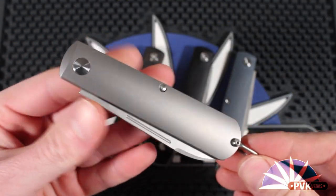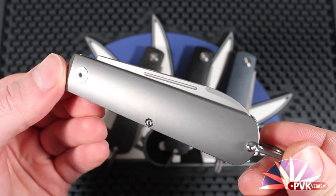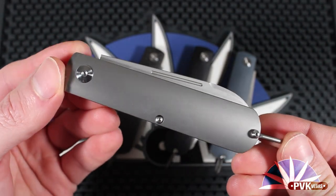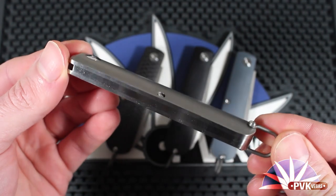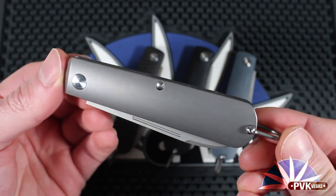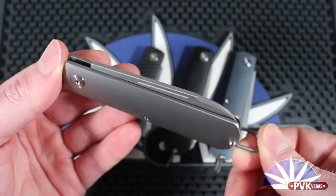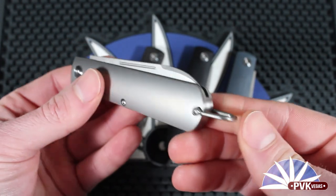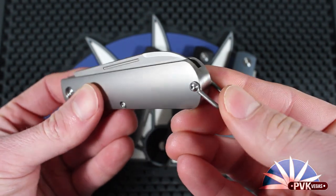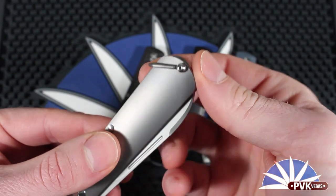Today we're going to take a look at the Terrain 365 Otter Slip Joint. It's a traditionally styled, three-position, non-locking knife. It's symmetrical on both the front and reverse, it is free of a pocket clip but does feature a very stylistic bail on the rear of the knife for tying a lanyard to.